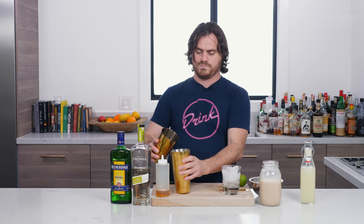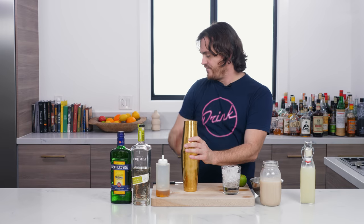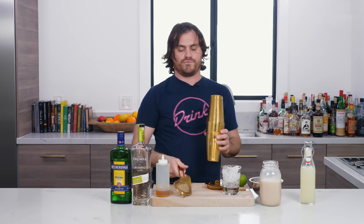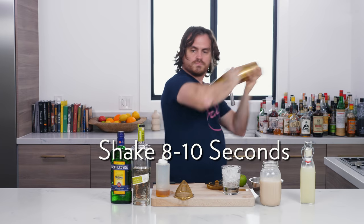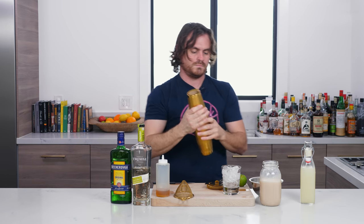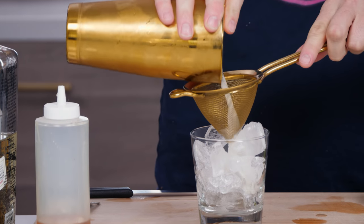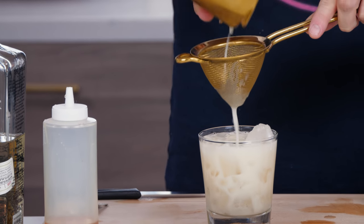I'm going to add our ice to our tins, and we're going to shake it — it wouldn't be The Barfly if I didn't forget something. Now I'll shake. And then center our glass and double strain. That is beautiful.